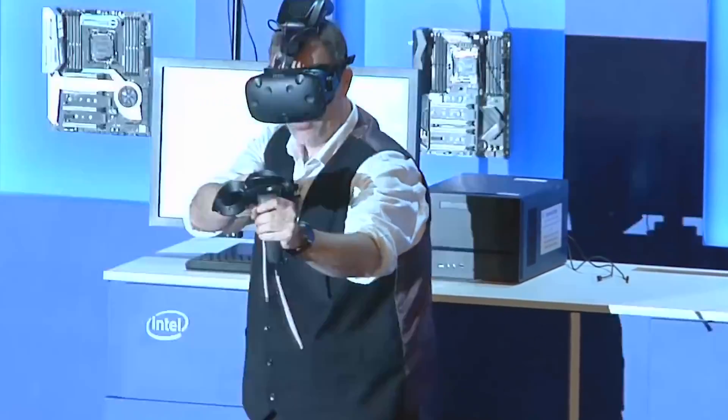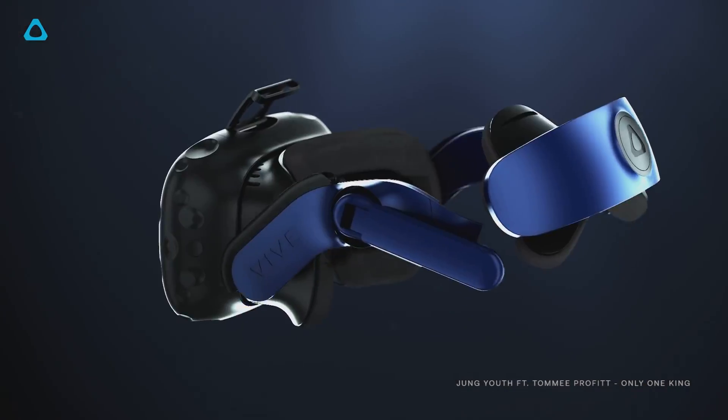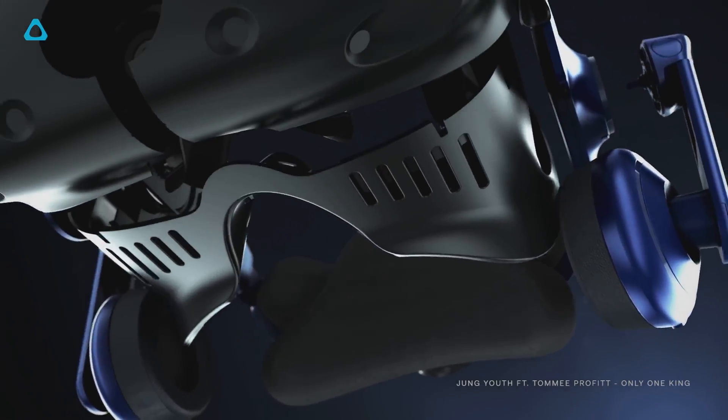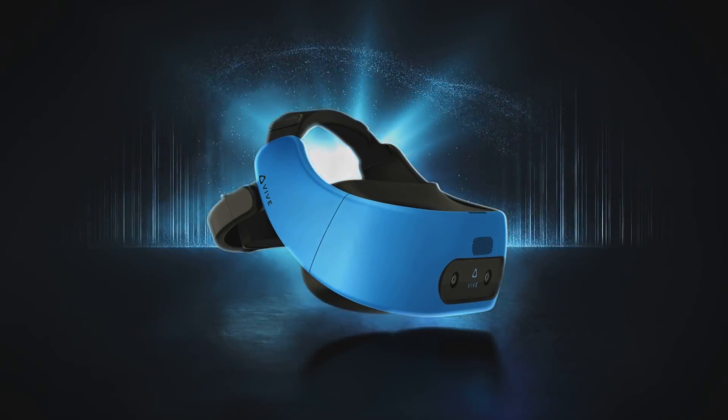Finally, with the Vive wireless adapter shaping up to be a promising product, I had to ask HTC if a next-gen Vive might include wireless support out of the box. For Vive, we're going to keep it as an upgrade option so that you can get into Vive at a very affordable price point today, with this as an additional accessory you can add on at any point in your purchase path. The category of standalone headsets is growing — we have the Vive Focus in China today and we'll see that come to the US later this year. But for Vive and premium PC-based VR, we'll keep it separate for now.